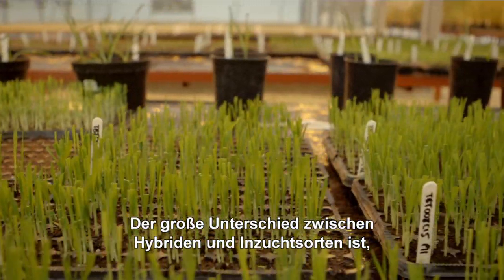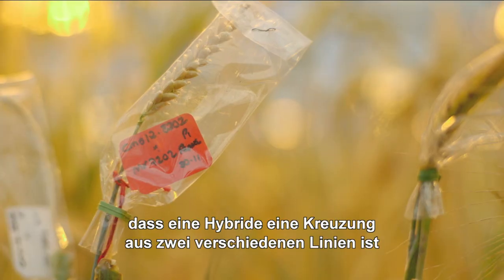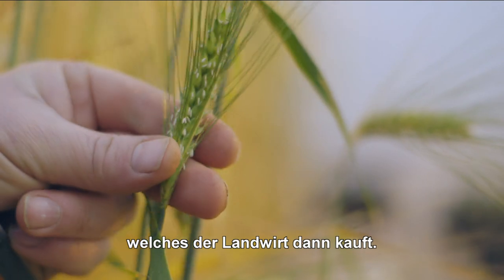The big difference between hybrids and inbred varieties is that a hybrid is a cross between two distinct lines, and essentially brings the best characteristics of both lines into the seed that the farmer buys.